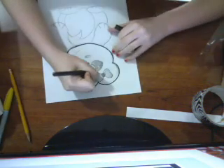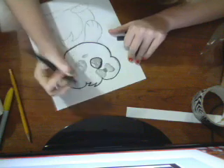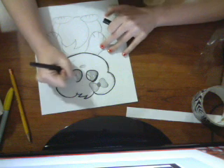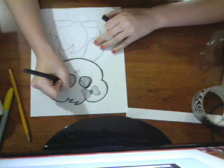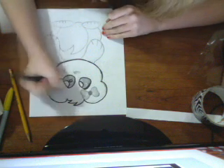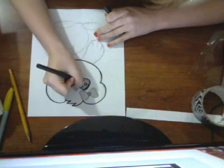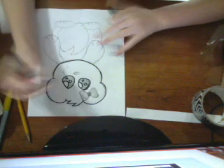And then for the eyes, draw kind of like a circle-triangle thing. It's like not quite a circle, but it's more like a triangle. Draw two of them. And then you draw a big semicircle, then on the other side. Then you draw a tiny circle, then an even tinier circle. Then you color that in.